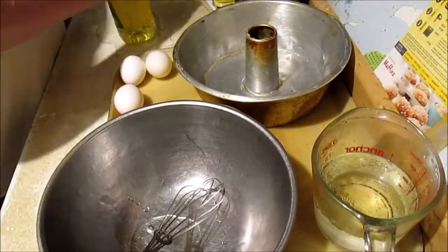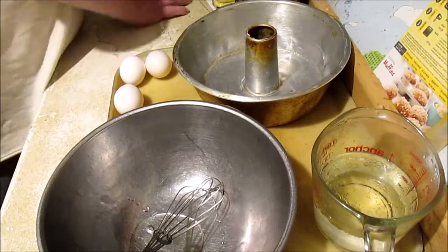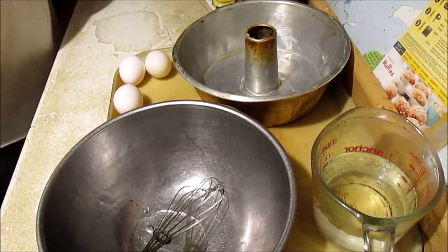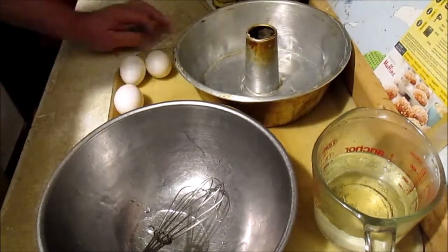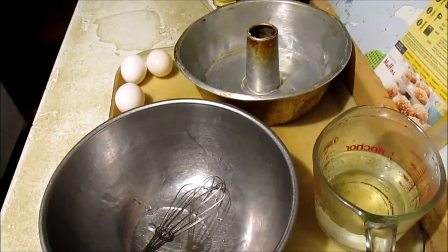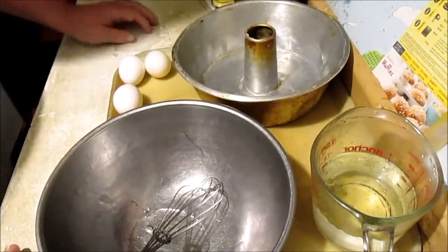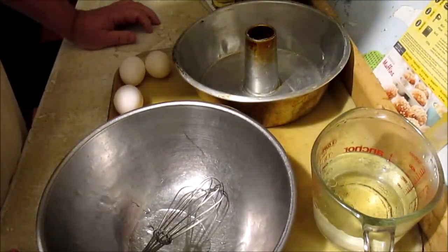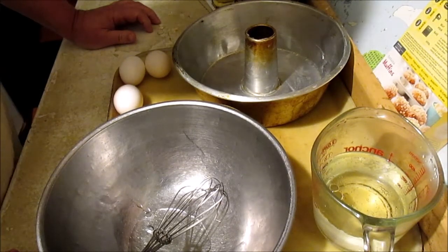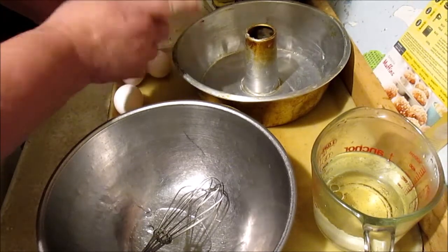I've already got this bunt cake pan greased up. Let's see what the instructions say to do. Preheat oven to 350. They say 350 for metal and glass pan, 325 for darker colored pans. Grease the pan — I already done that.